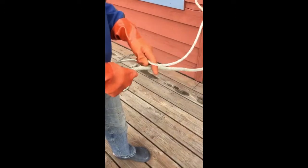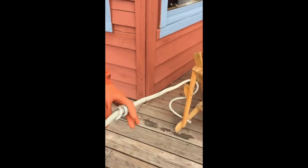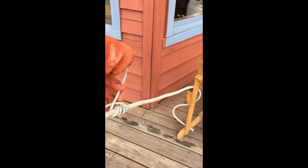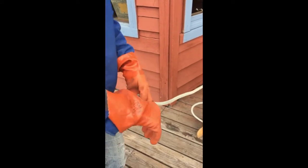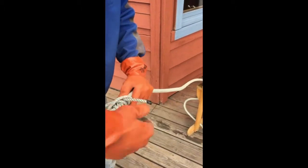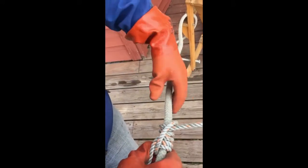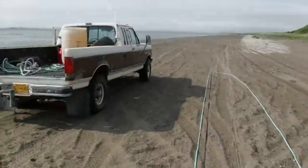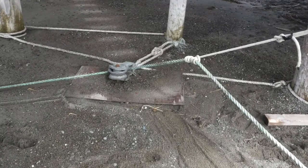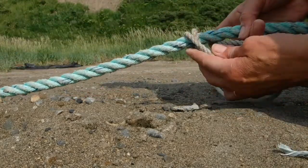Let's try the rolling hitch again. Wind the small line around the big line — for our application, three or four times. Then go up above your first wrap and go around twice, coming in so that this line goes over all your wraps, similar to the clove hitch. A long line going a thousand feet out can be held by this tiny line using a rolling hitch. Here it's keeping a green line from going through the block, and here's a fast-motion rolling hitch being used on the beach to hold the running line from snaking out.